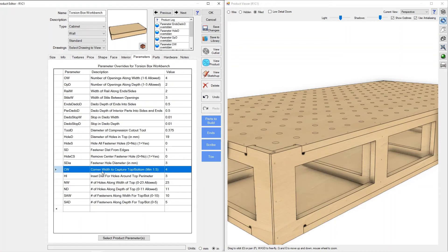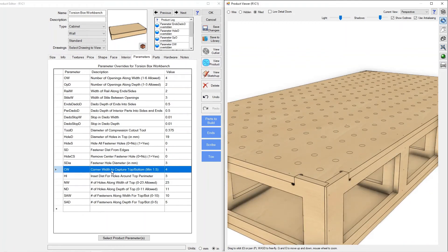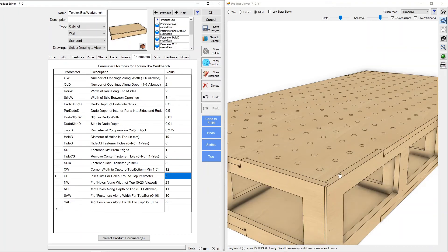The next spot is corner width to capture the top and the bottom. You can see we've got this corner area that captures the top, and one on the bottom as well. We have full control over how big those capture wings are — right now they're set at four. We can make them extremely big, or shrink them down to be pretty minor. There is a minimum here because things get funky if the cutouts overlap — the minimum is set at an inch and a half.